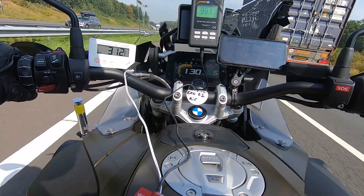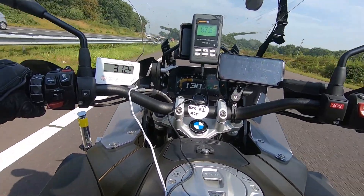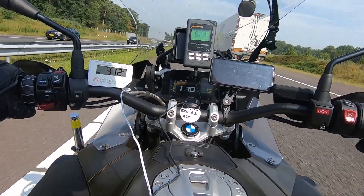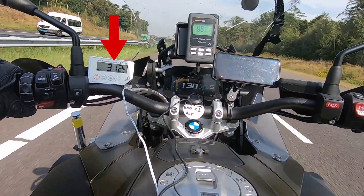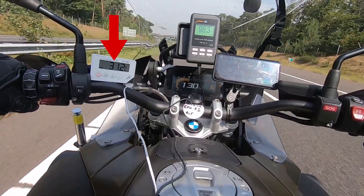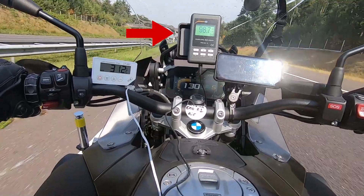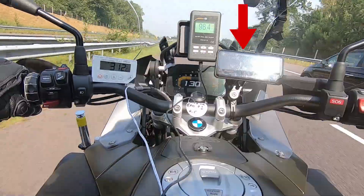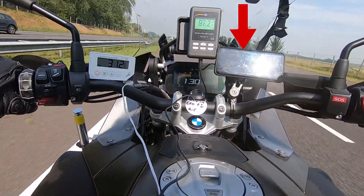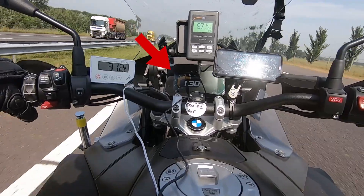Now let's see how the XOR1 Air does on our road test. A quick reminder of our test setup: on the left monitor we have the helmet's internal temperature in degrees Celsius, measured from a thermometer in the EPS. In the middle is our decibel meter from a microphone placed near the rider's ear. On the right is a phone showing airspeed during the test, and on the dash we have the rider's speed and exterior temperature.